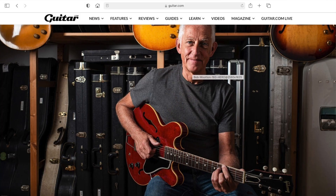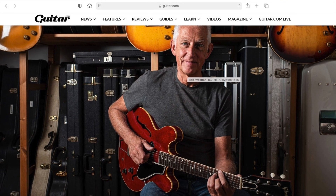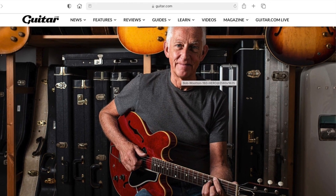Some of you may have already spotted that some of my guitars were recently featured in a really fantastic article in Guitar Magazine, which is also online at guitar.com. I just wanted to make sure that if you were interested, you knew about it so you could see it and have a look.